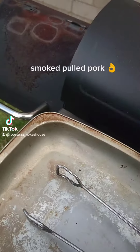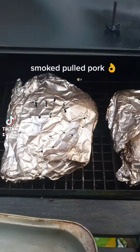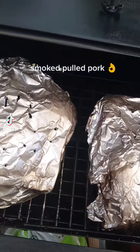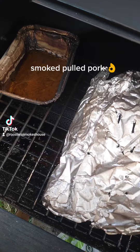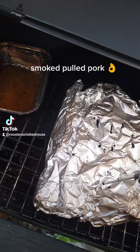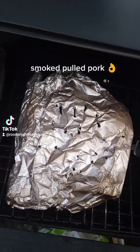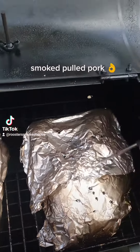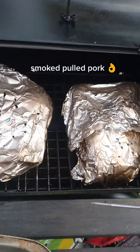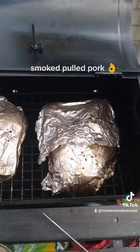We are back with the pulled pork. The easiest way to test to see if it is done is just put your thermometer in, and if it slides in and out nice and easy with no resistance, you know it's done. So we'll get these off the barbecue and we will let them rest.